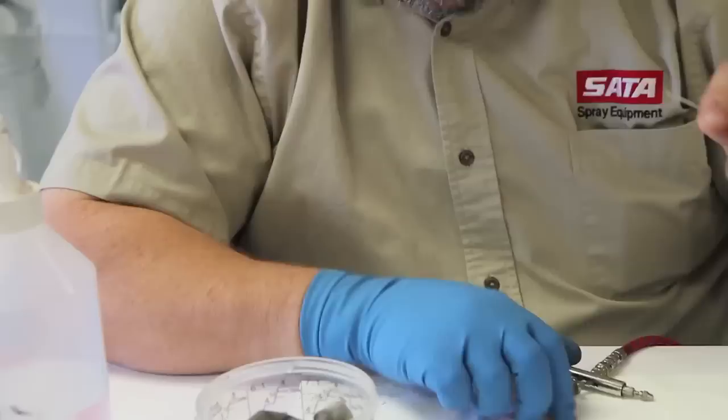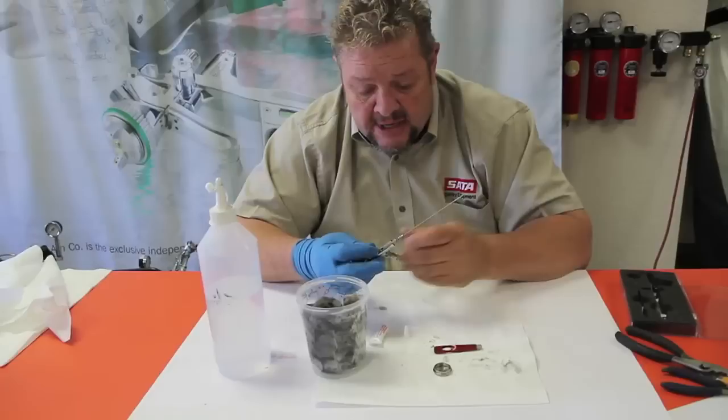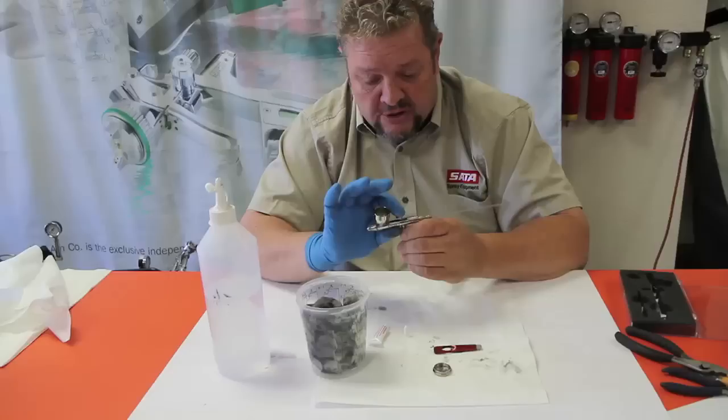It will keep that O-ring nice and soft. And it will also keep your paint from wanting to adhere, stick, and dry to that.